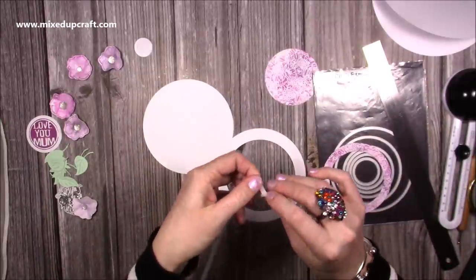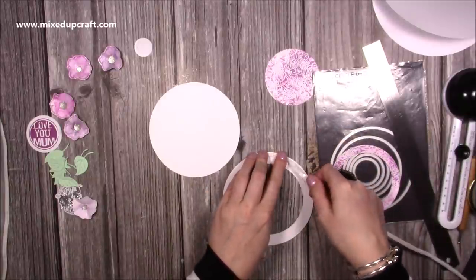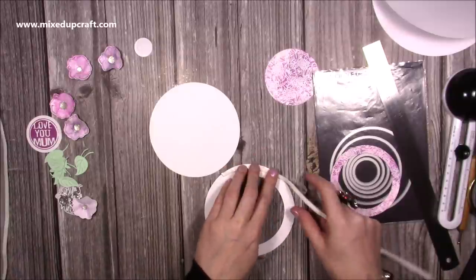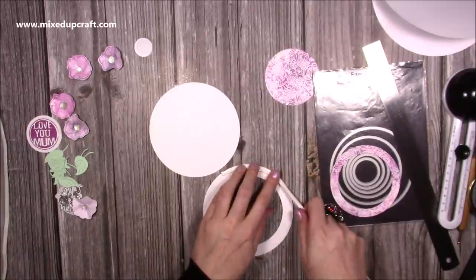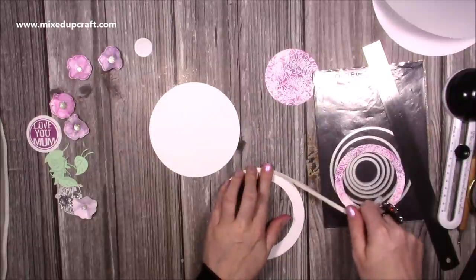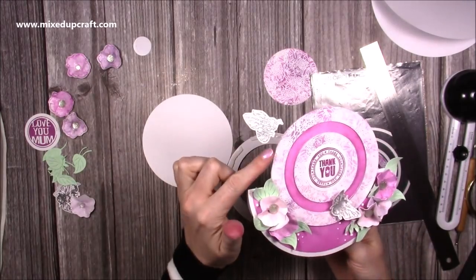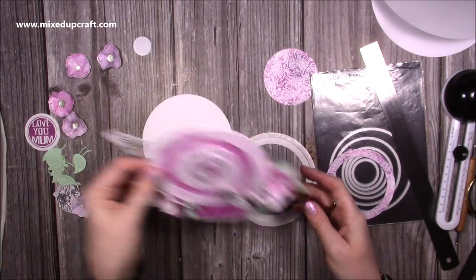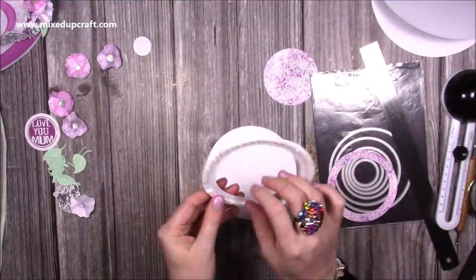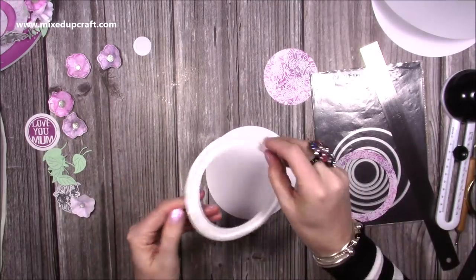Flip this one over and you're going to pop the foam so it runs as close as you can get it to the outer edge. Just pull the release paper away; work that around — don't worry if it crumples up a little bit, once you take the release paper off the top it will be nice and flat. I'm going to leave that gap because it's going to work really well for when I want to stick my little floating bee there. When we go to actually stick it on the card you can take the release paper off.